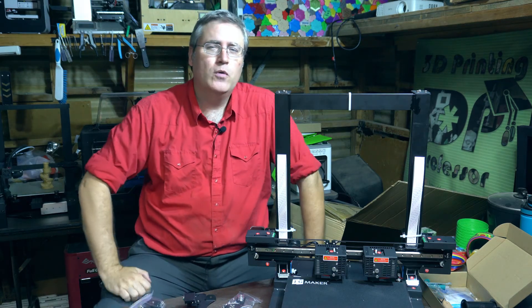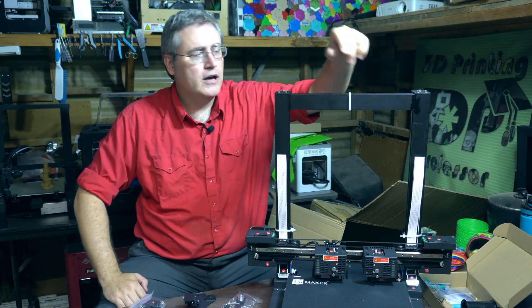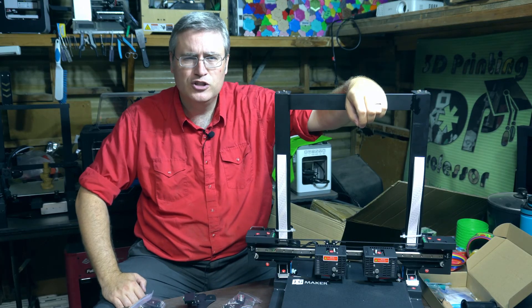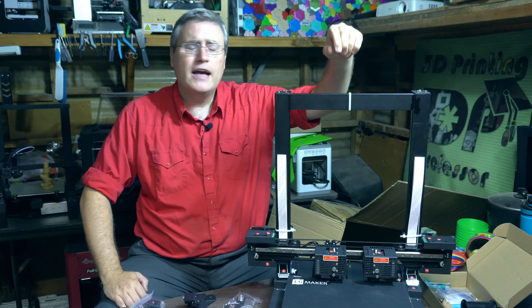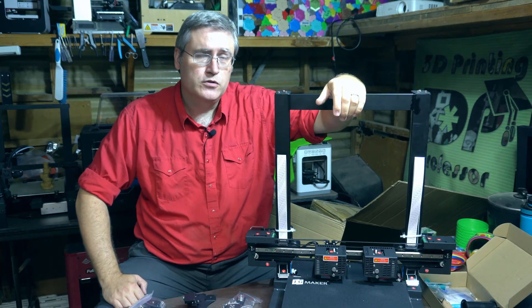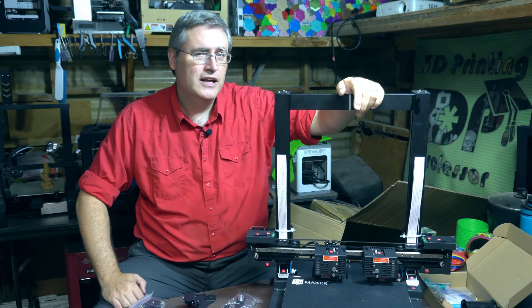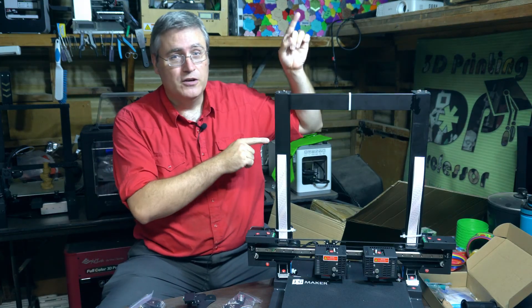Thank you guys very much for hanging out with me and watching me unbox this printer. If you want to know more about it, there will be a link in the description. As always, safety first — because I care about you. I'll see you next time.